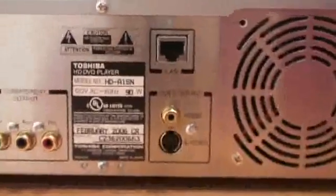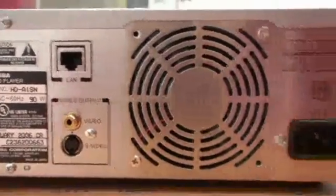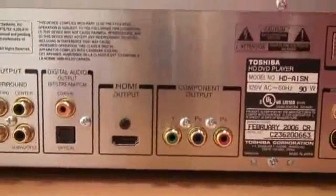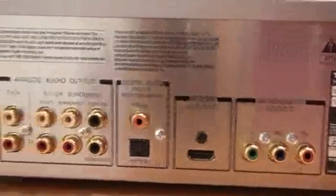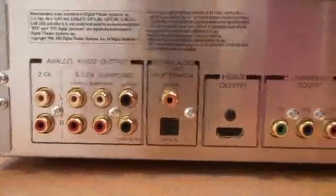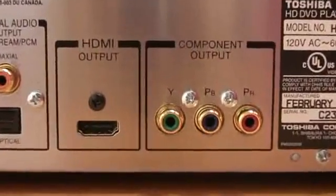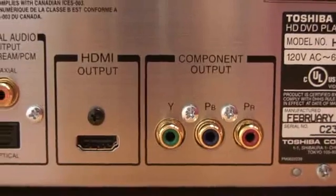That's exactly what's under the hood of this bad boy. They weren't actually supposed to include the Ethernet on it, but they sure did, which makes things a little interesting. It's described as being for firmware updates, content protection updates, and things like that. I wonder if the component output will do the full resolution — there was talk of it being downgraded so that people wouldn't copy movies.